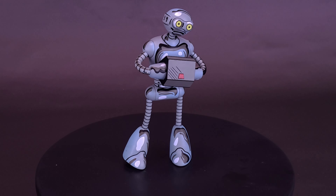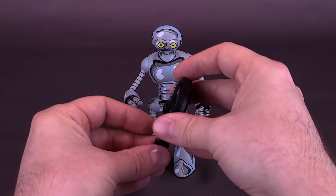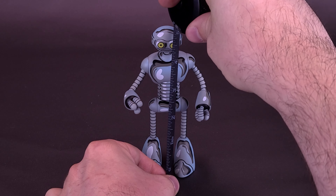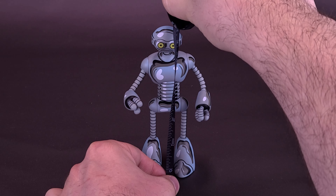This Fugitoid action figure stands approximately 5.5 inches tall and includes interchangeable hands, assorted weapons that can also be used for your NECA turtle figures, and comes in a special comic book tribute window box packaging. Before we have a closer look at Fugitoid, I'd like to thank the folks over at NECA Toys that did provide a sample for this review.